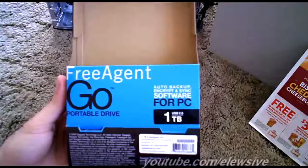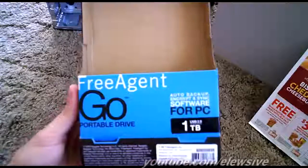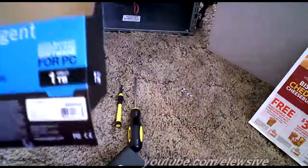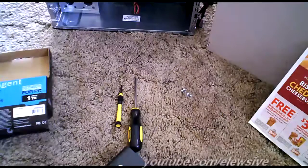Hey, what's up YouTubers? It's Elusive, showing you guys how to take apart your Free Agent Go portable one terabyte hard drive. This is actually a hard drive that's a little bit fatter than the normal Free Agent Go portable drives.